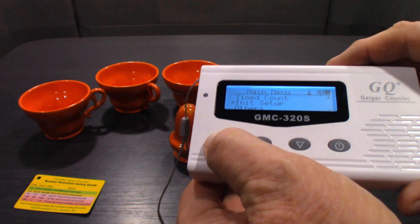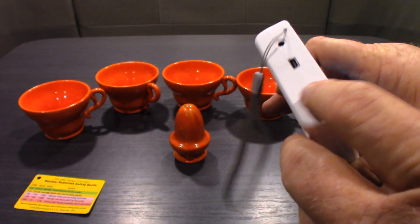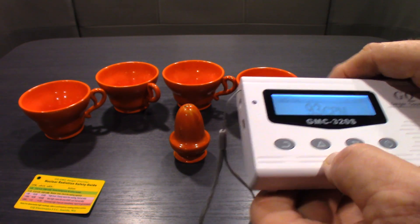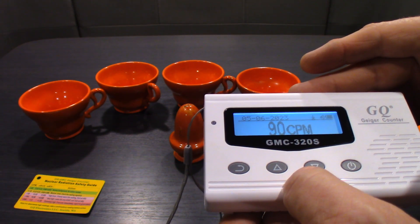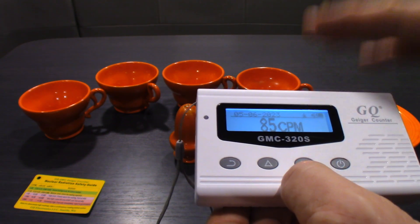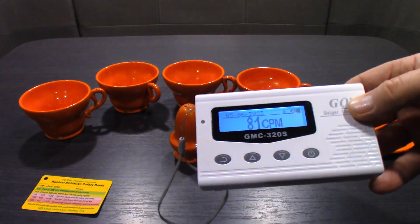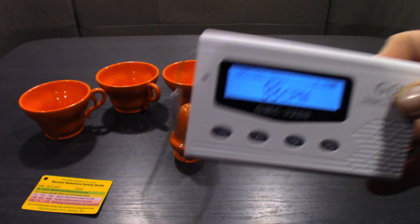The only setting I've really messed with was the initial setup where I set the time and date. When you're done, just hit the back arrow to go back out. It comes with a mini USB cord for charging. I've only charged this thing one time - it's at about 80% right now and I've used it for probably a total of maybe four days straight. The battery life is great. I like to put it in my pocket and just listen to that clicking sound.